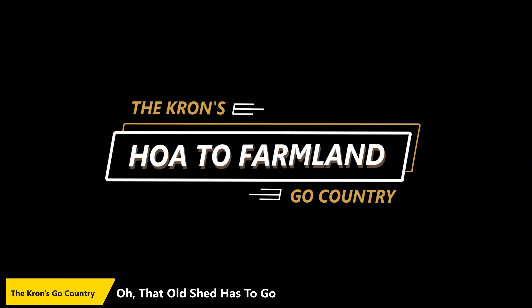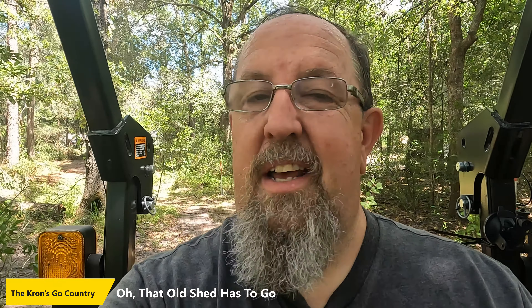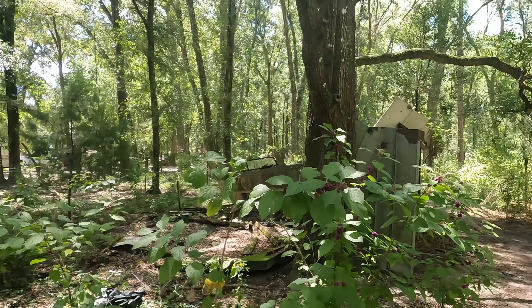Hey everyone, here we are another day out here — day two on the tractor. Really amazed at what this thing does and how quickly it does it. Today one of our main goals is to at least get started tearing down this old storage shed. The shed has been here a long time and it's pretty trashed, as you're going to see. I was dreading doing this, but with the tractor and the forks I think it'll be a whole lot easier. This is one of the things we need to get cleared so we can start using this area of the property.